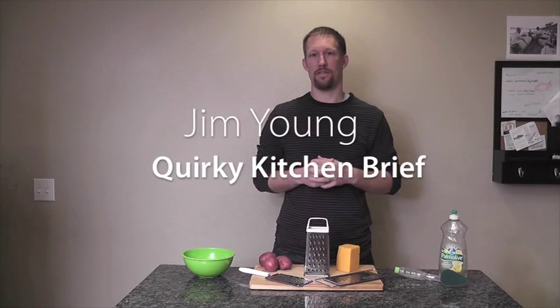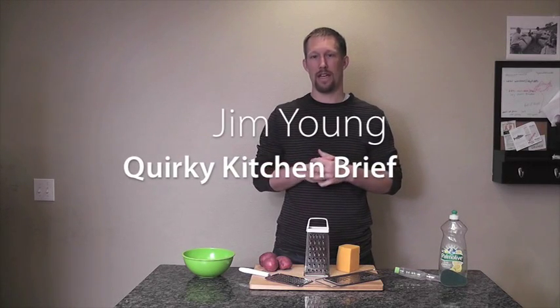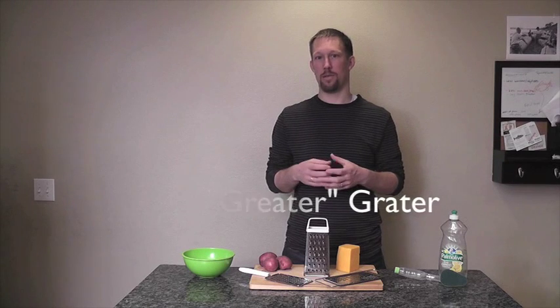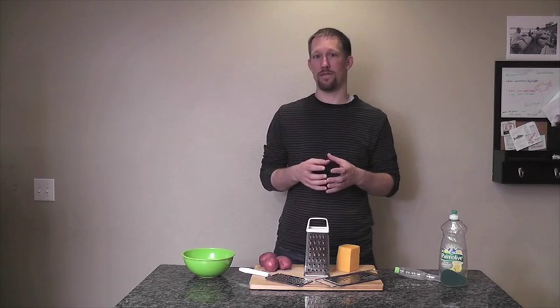Hey, Quirky, Jim Young here with an idea for this week's Kitchen Brief. What I'd really like to do and like to see Quirky do is a new grater. I think there's some good opportunities there that we could jump on and design something that really fits better.